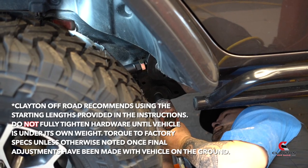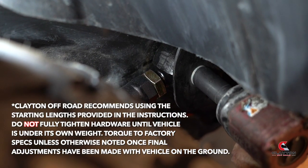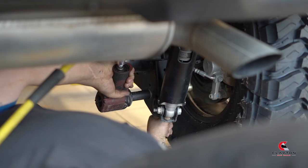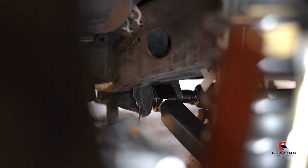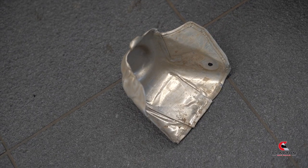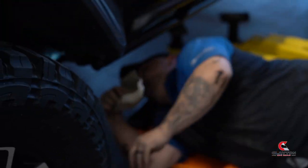Now that the vehicle is down on the ground and under its own weight, go back and tighten all bolts on this lift. Also remember to lock down all of your jam nuts on all control arms and track bars. Reattach the heat shields to the upper control arm attachment points.